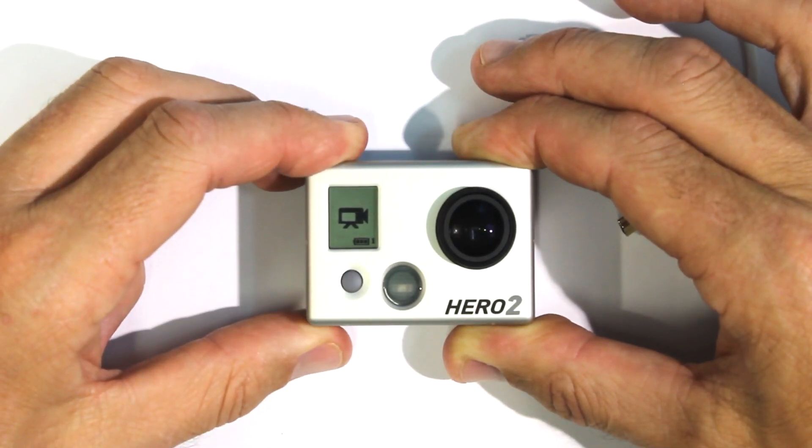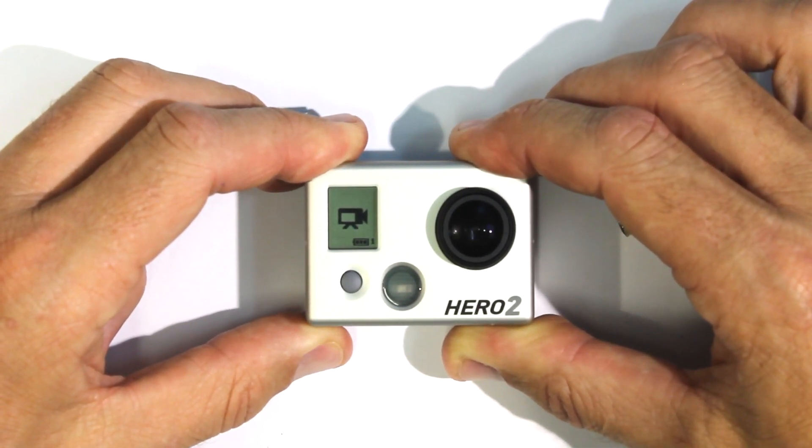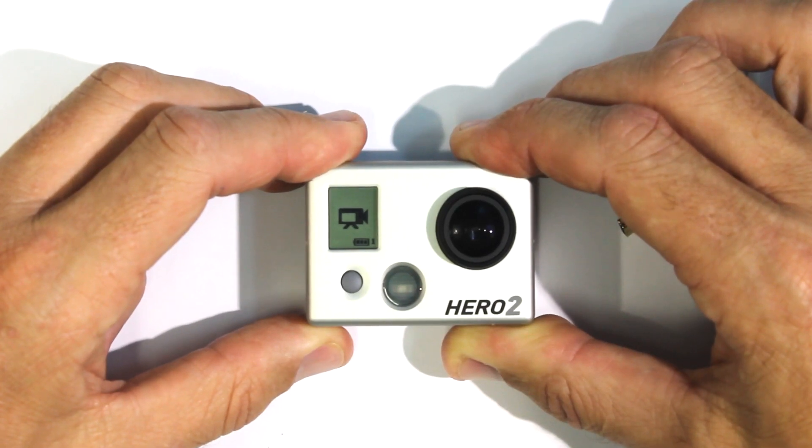Now, if you've already done this and you're wondering what to do with your GoPro HERO2 — don't throw it away, don't send it back to GoPro. This is what you can do.